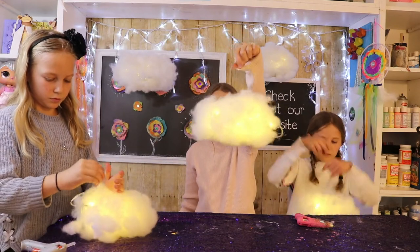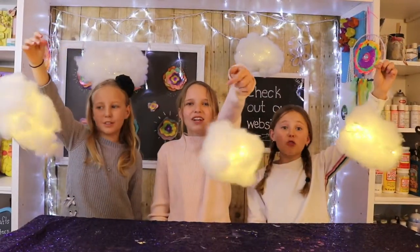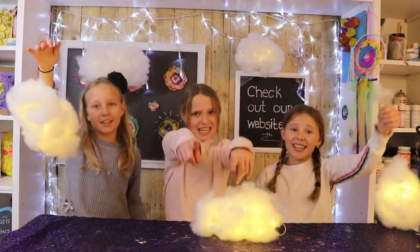So cute! And this is the final result. Thanks for watching. See you next week. Bye!